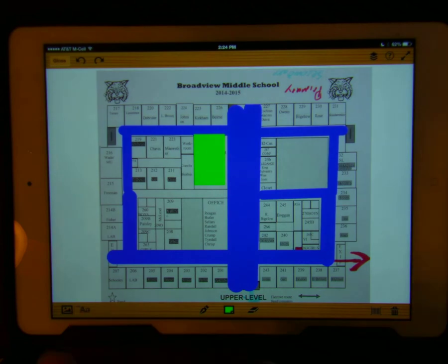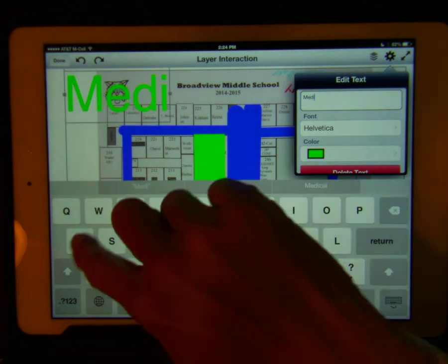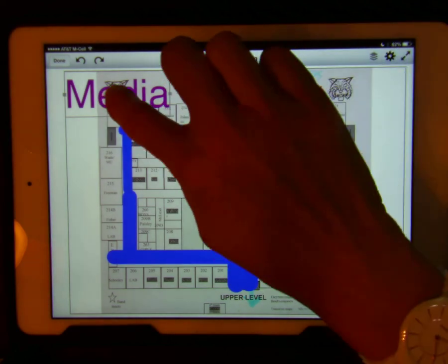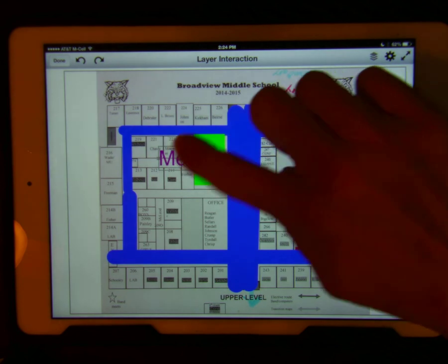Now I'm going to add the word 'media.' I'm going to change the color of the word to purple, drag it to where I want it, and then adjust the size.